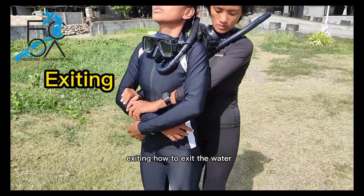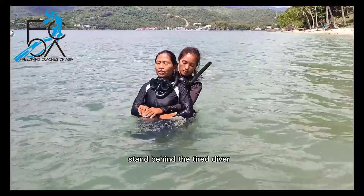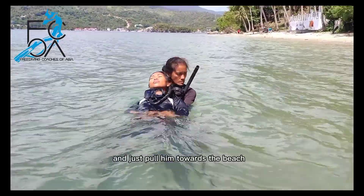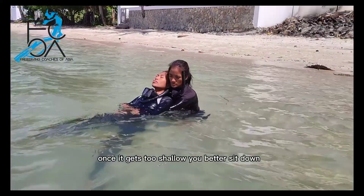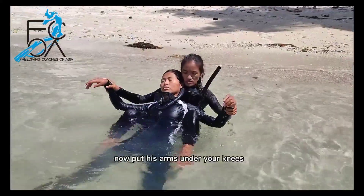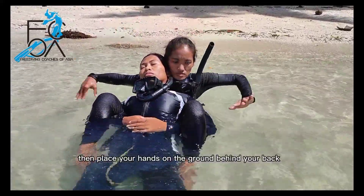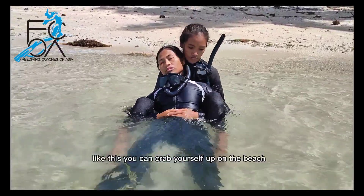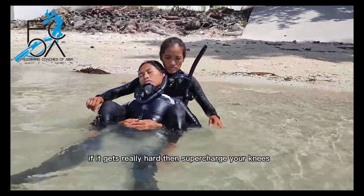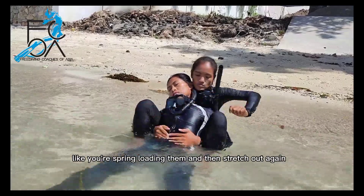How to exit the water with a tired or unconscious diver. Once you can walk, take your fins off, stand behind the tired diver, put your arms under his armpits, grab one of his arms, and pull him towards the beach. Once it gets too shallow, sit down — especially if the ground is uneven and could cause you to fall. Put his arms under your knees and lock them on top of his hips. Then place your hands on the ground behind your back. Like this you can crab yourself up the beach. The further you get, the harder it gets. Take your time. If it gets really hard, supercharge your knees — pull one knee at a time towards you with two hands, spring-loading them and then stretching out again.